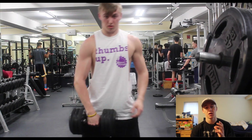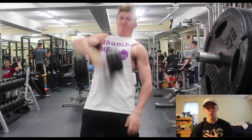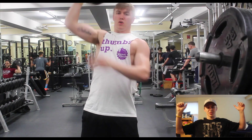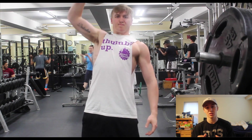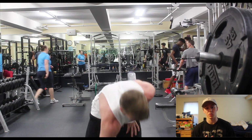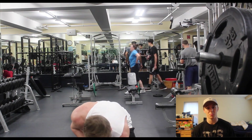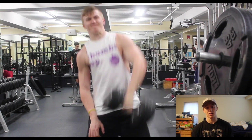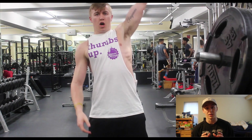Next up we have a single arm dumbbell snatch. This is a very functional movement — it really incorporates your entire body and you can get a lot of use out of it. It's a full body movement, so it's going to increase your heart rate, get you sweating, and get that heart and blood pumping. You're really going to feel it in your front delt, with a little bit of side delt activation as it acts as a stabilizer muscle to keep the weight secure and upright.